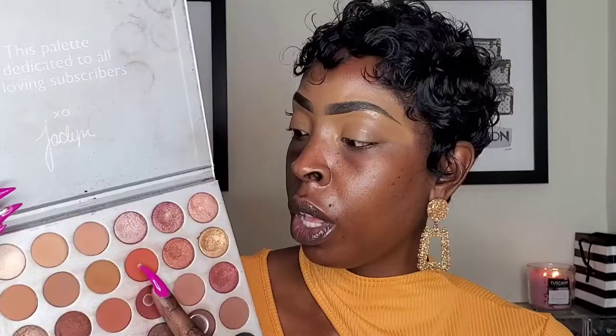I already based my eyelids with the Juvia's Place Eye and Magic Concealer in shade number nine. For my transition shade, I'm going to be going in with the Morphe x Jaclyn Hill palette — this is the first palette she came out with Morphe. I'm going to take the shade called Hunt and put it in my crease as my transition shade today.